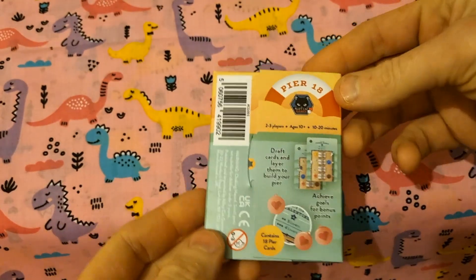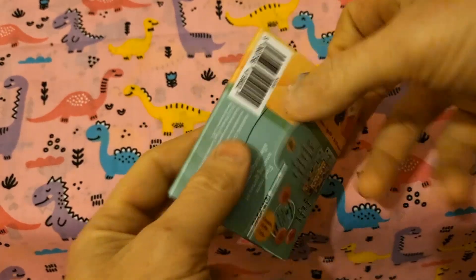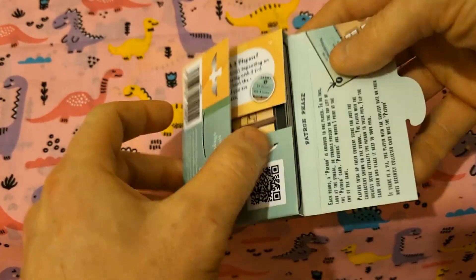There we go, in a nice little box. It's got a nice little catch seal here, so it's flat-packed for easy convenience and takes up as small a space as possible.